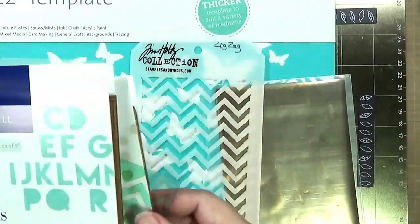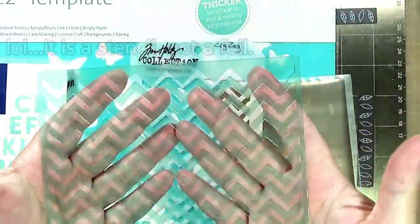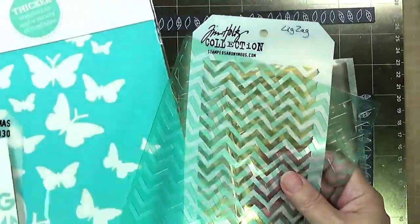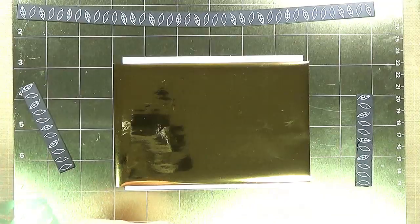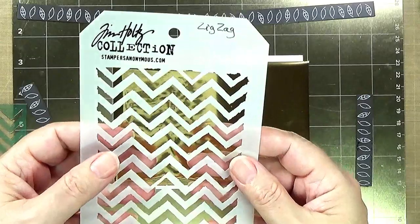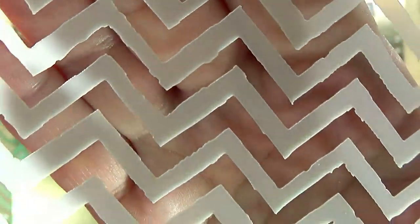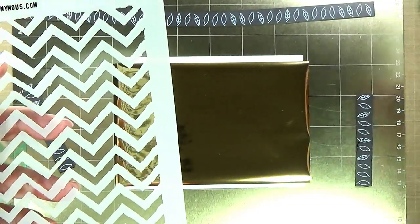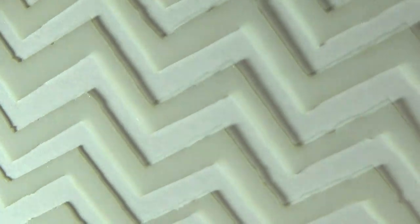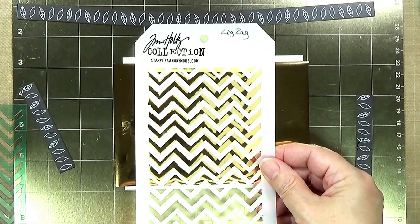I have a chevron here and this is an older Heidi Swap foil, so I'm going to compare both of these to begin with. Let's start off with something like this — this is a Tim Holtz zigzag stencil. It is very distressed in a lot of ways. Let me hold this up to the camera. You can see a lot of little nooks and crannies, so let's see what happens when we put this on our project.